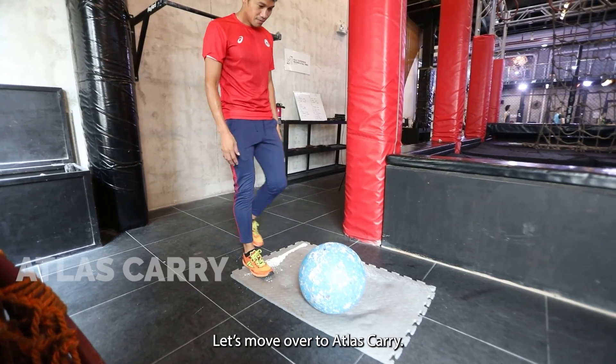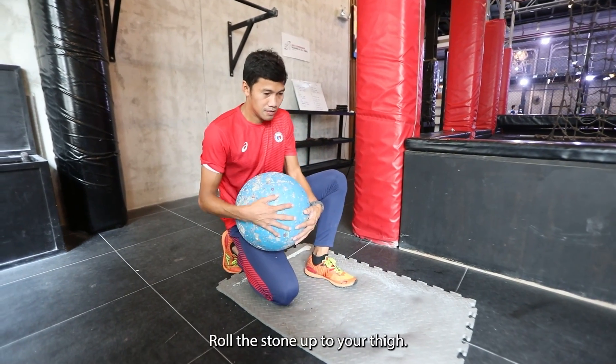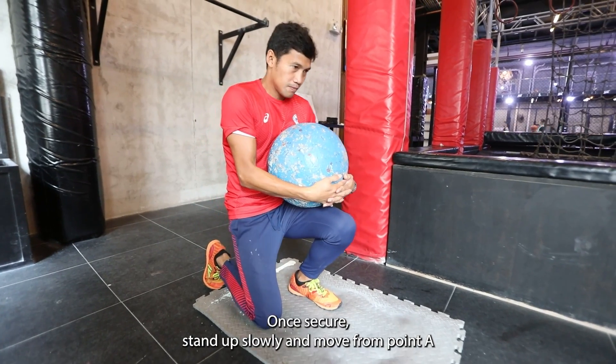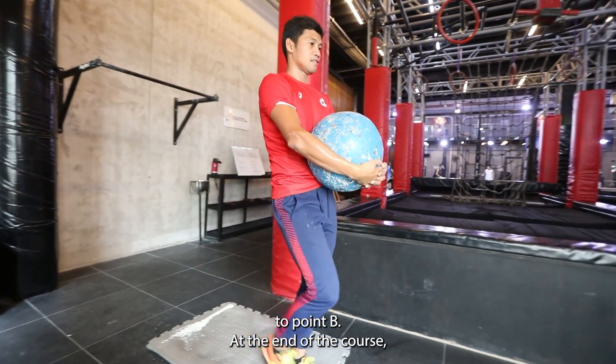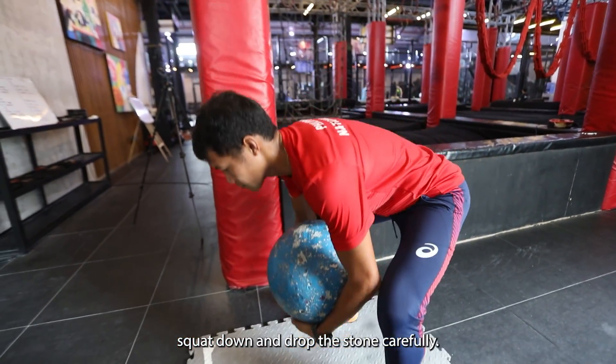Let's move over to Atlas Carry. Put one knee on the ground close to the Atlas Stone. Roll the stone up to your thigh. Hug and shift it to the other leg. Once there, stand up slowly and move from point A to point B. At the end of the course, squat down and drop the stone carefully.